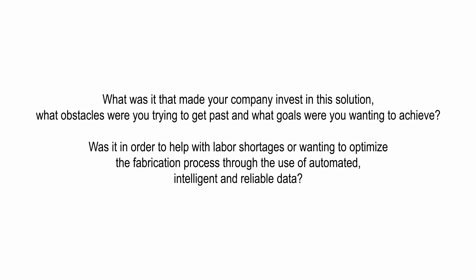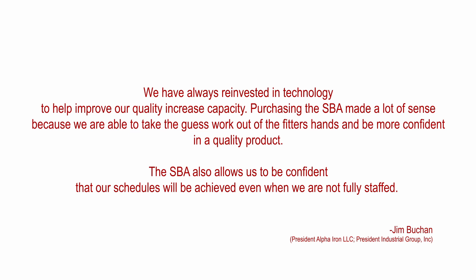Jim Buchan, president of Alpha Iron LLC replies: We have always reinvested in technology to help improve our quality and increase capacity. Purchasing the SBA made a lot of sense because we were able to take the guesswork out of the fitters' hands and be more confident in a quality product. The SBA also allows us to be confident that our schedules will be achieved even when we are not fully staffed.